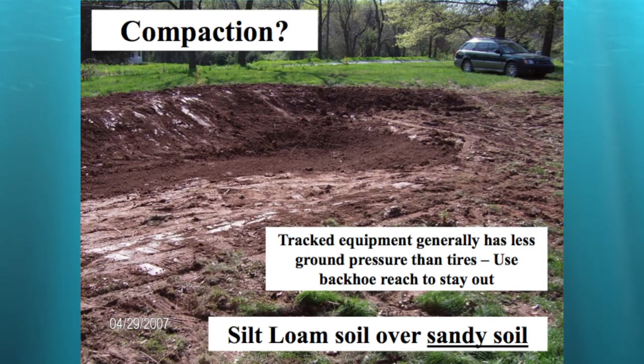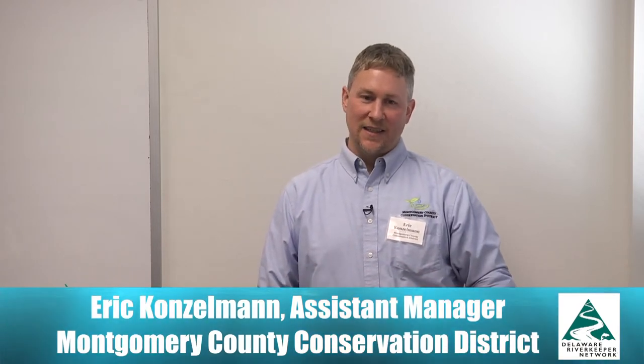We dug down about 20 inches and hit a pocket of sand, so I knew it was going to drain pretty well. We took some of the loose loamy soil and put it back over the sand so it didn't drain too fast. In this spot the rain garden is about three feet deep, and it drains in about 24 hours from that depth. I didn't do any formal infiltration testing — I have a lot of experience and when I saw the sand I knew it would work. My cousin had a skid steer there for a walkway project, so we used that and the excavated walkway soils for berm material. This was a walkway that turned into a rain garden.